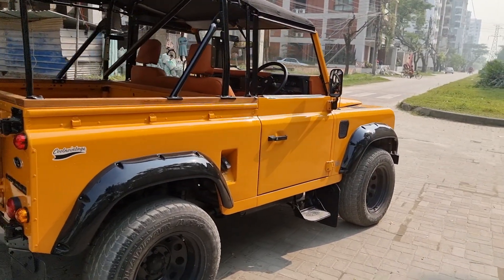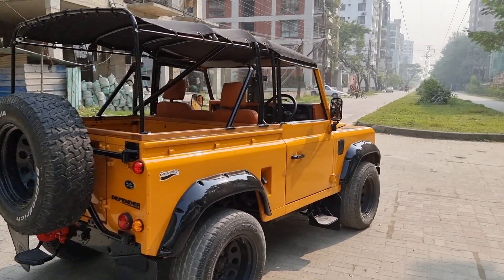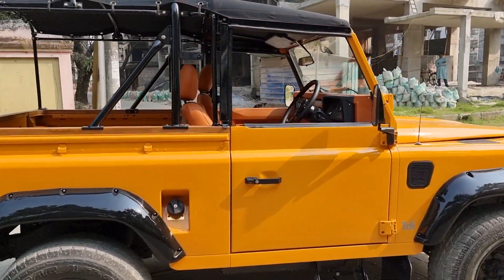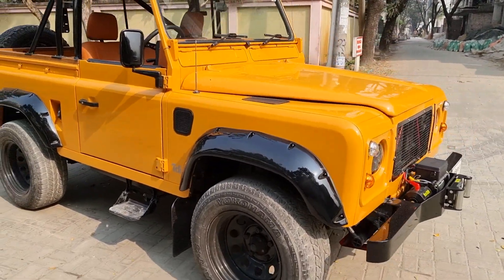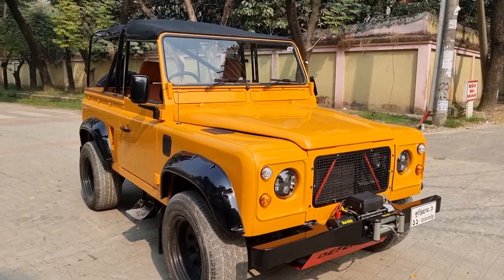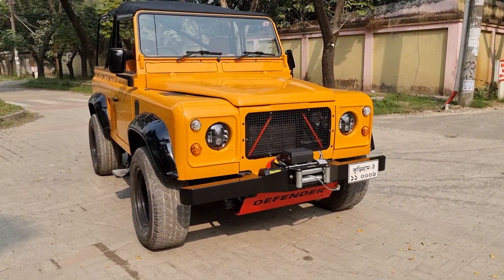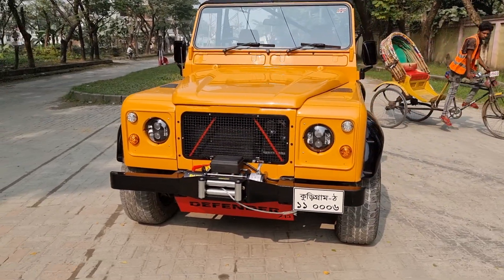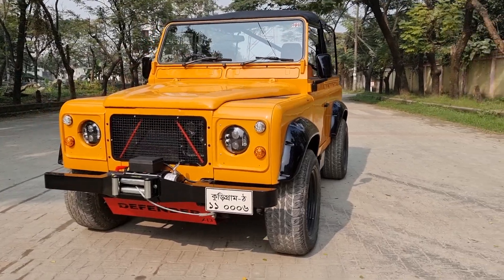It's our latest build — a soft top Defender. Very simple, open, fun car. We got the winch, the mesh drill, and our custom pump guard.